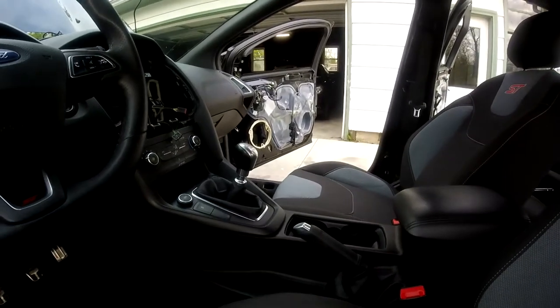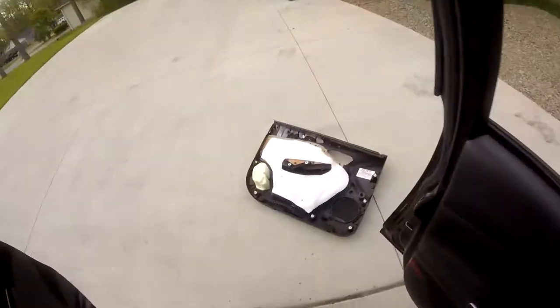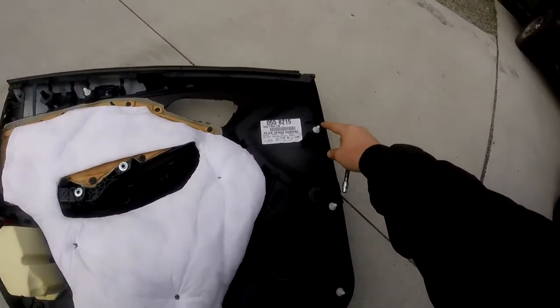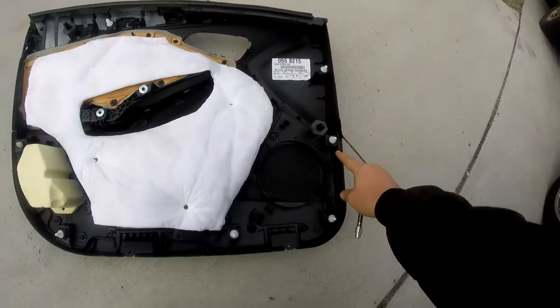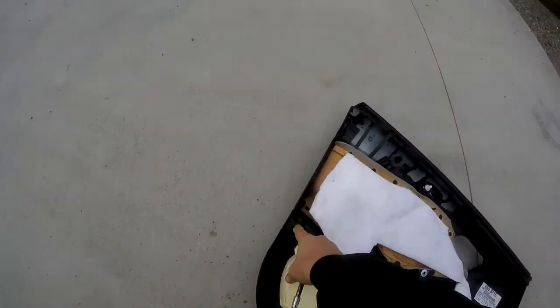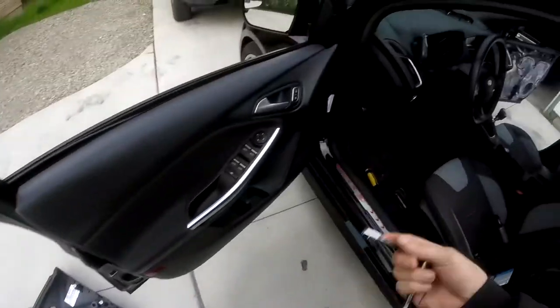On the passenger side, I've already taken off the door panels. I set it right over here so we can take a quick look. You have the retaining pieces in these locations. It's just a mirror image on the driver door from the passenger side.